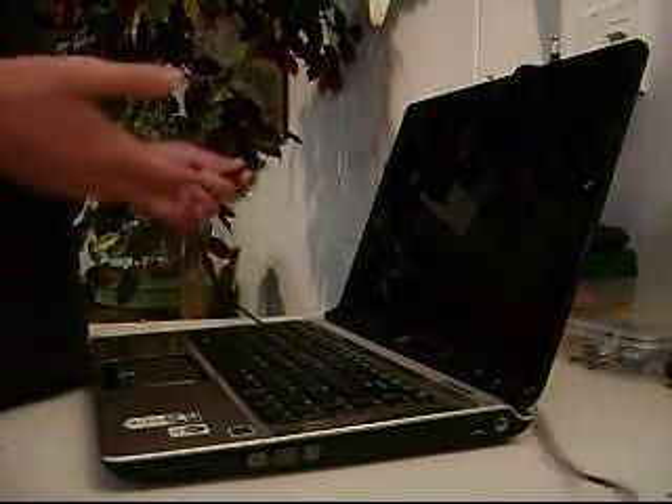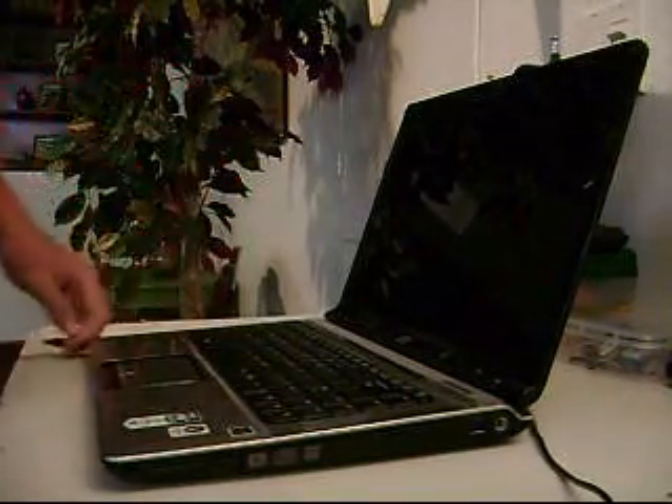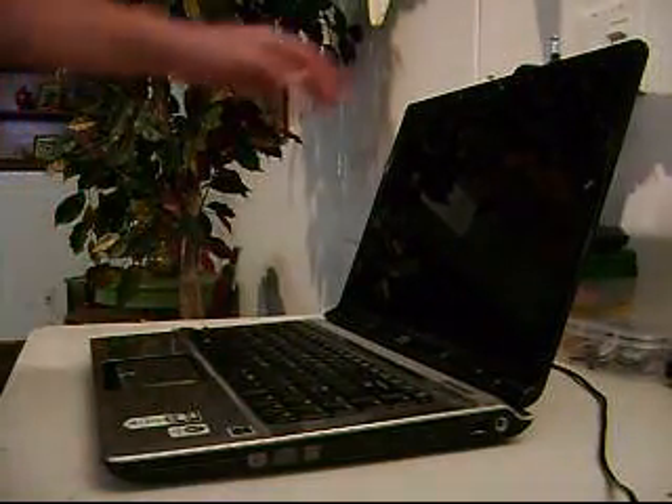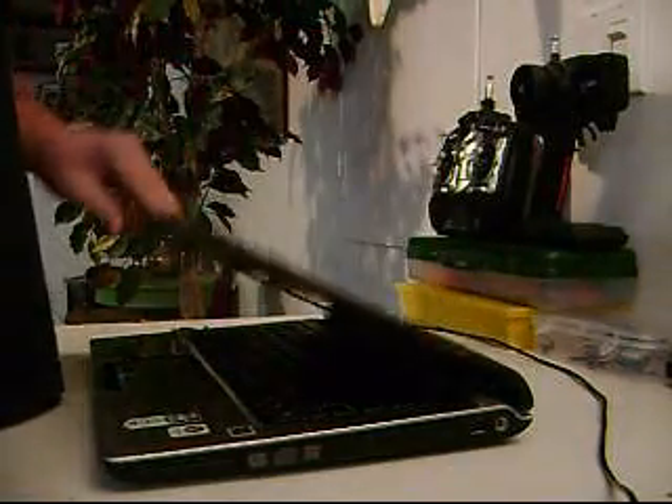All you need is your laptop and your power cord. It's a lot better than sending it back to HP because it's really simple. It takes about two minutes to do.